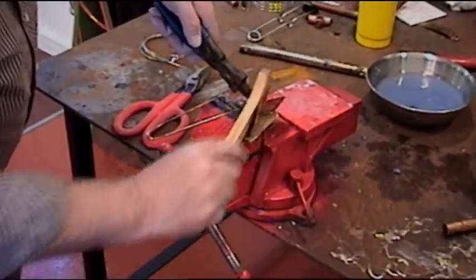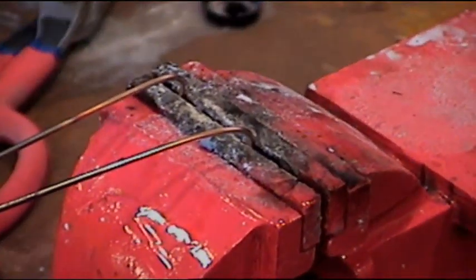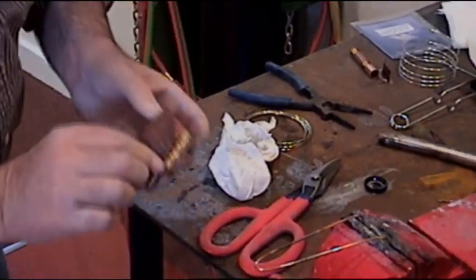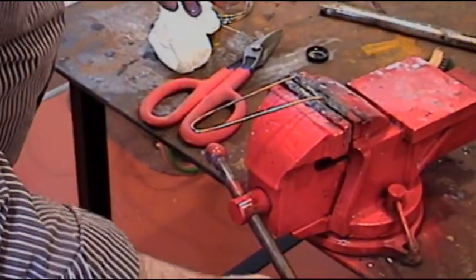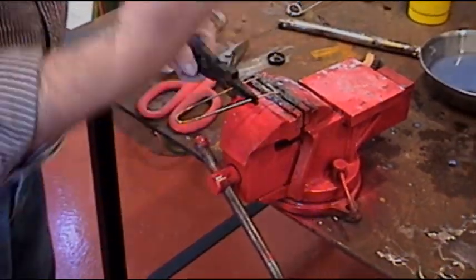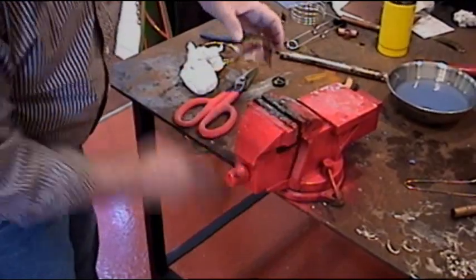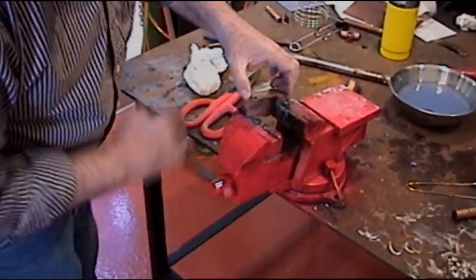Kind of brush off the residue there a little bit. Still a little flux — you might want to wire wheel it. It goes all the way through to the other side; it's very strong. I keep it up off the table because if I laid it on the table, the table would take all the heat away from the bottom piece so it would only want to go to one side. You want to keep your parts up in the air if you can.